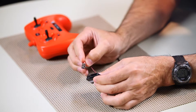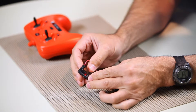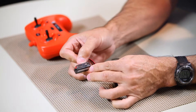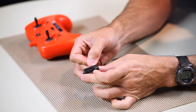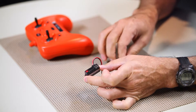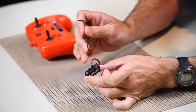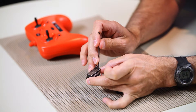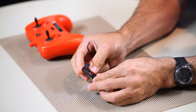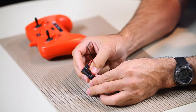So we want to make sure that we've got the battery plugged in correctly and we get the flashing red light. On the opposite side of that red light, in the lower corner, there is a very small black button. Take your small tool and press that button — you'll notice the red light is now blinking at a much faster rate.